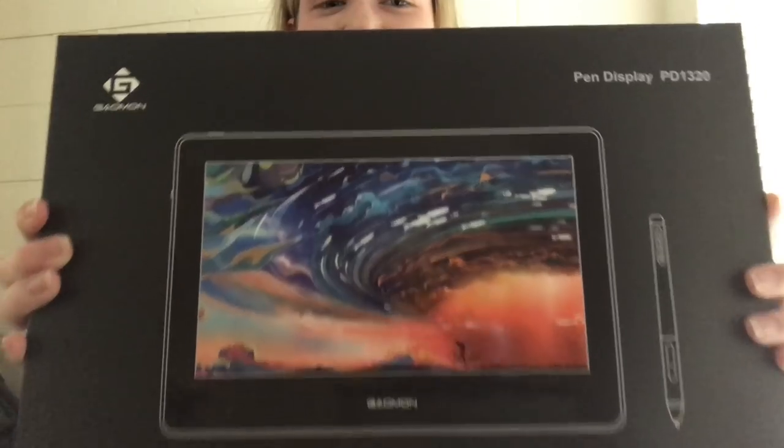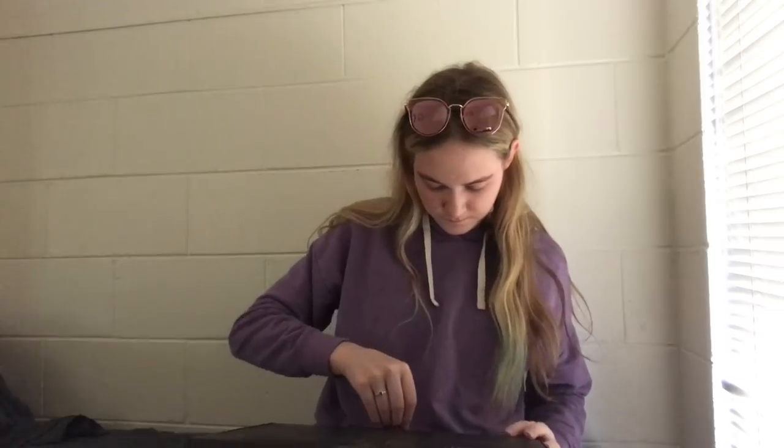The box is really pretty, first of all, and on the front and sides you can see some details about the tablet. Figures it's the one time I don't have anything pointy around. Oh well, the pencil is mightier than the sword. It even smells good.